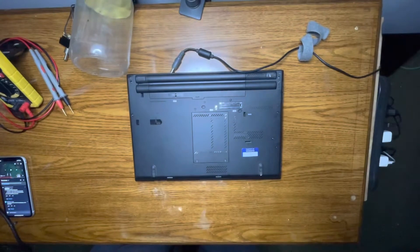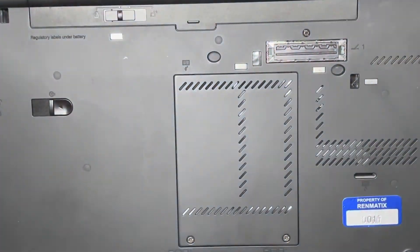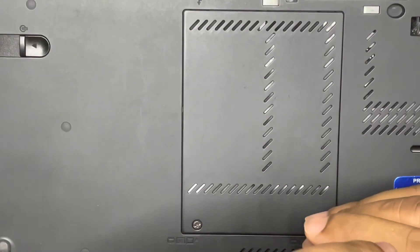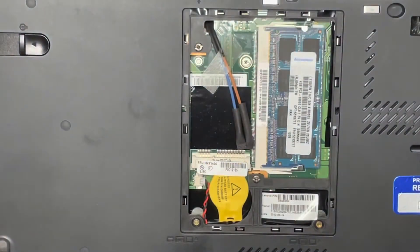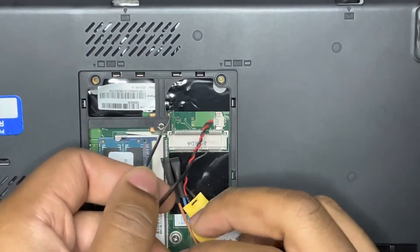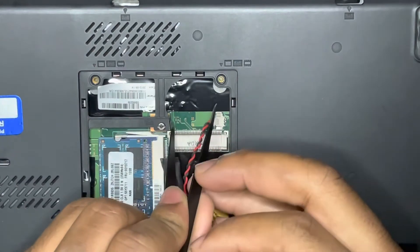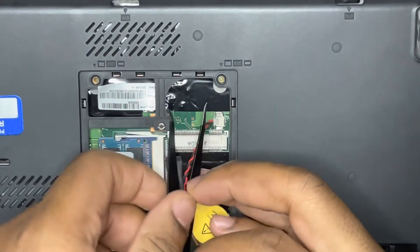I'll go ahead and flip it over, get the access panel off. I'm looking for two points to short — points that you want to get to — under the CMOS battery. You have to remove the CMOS battery and you have to remove the covering protecting the motherboard.